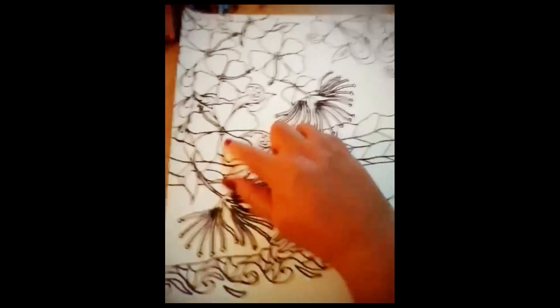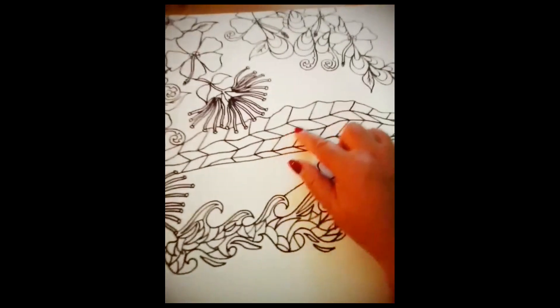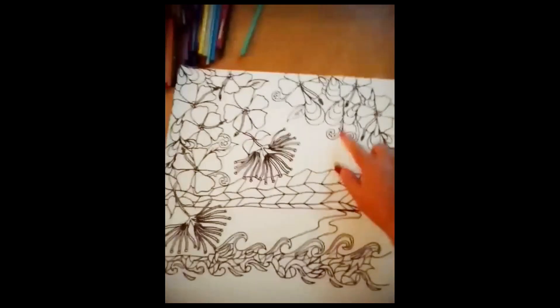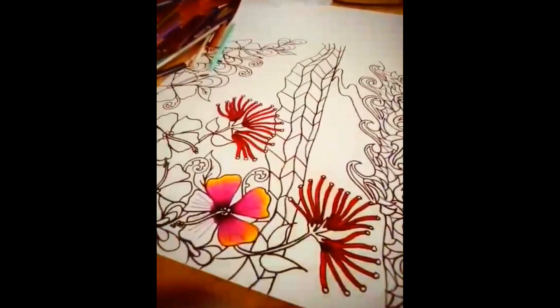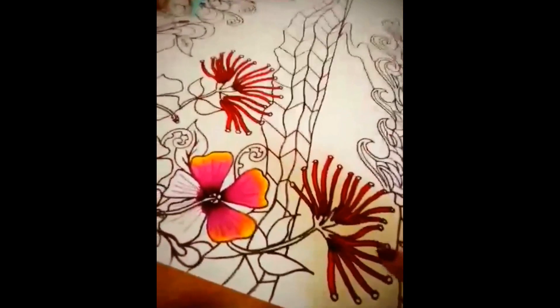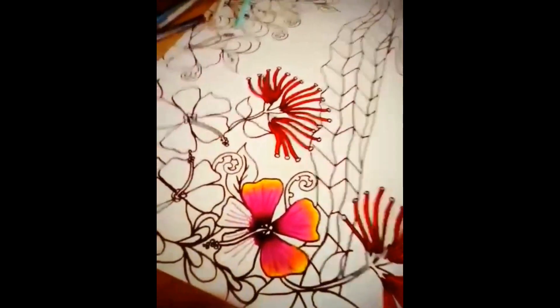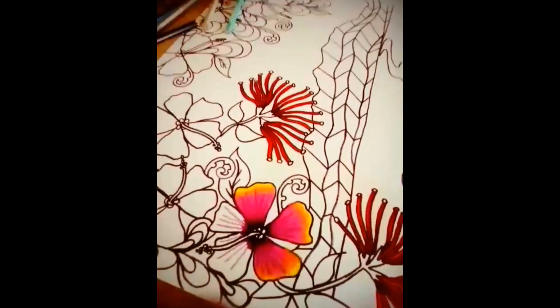I've also got the Hibiscus - Hawaiian Hibiscus. I've got the Tararoa Mountains and I've got mussels up here and coral fronds, and leaves there. I've mapped out some of the new artwork and I've just coloured in the Pohutukawa flowers - it's a native New Zealand flower, predominantly a beautiful deep red. And I'm also starting to add colour into the Hibiscus flowers, so it's starting off to become a really beautiful picture.